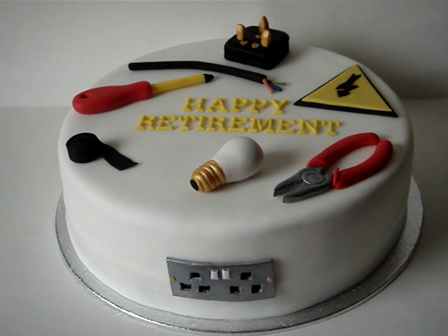a piece of wire, a high voltage warning sign, wire cutters, a light bulb, electrical tape and a screwdriver that's for electrical. It's supposed to be like the ones that are covered all in plastic and that kind of thing, and a plug socket down the front.